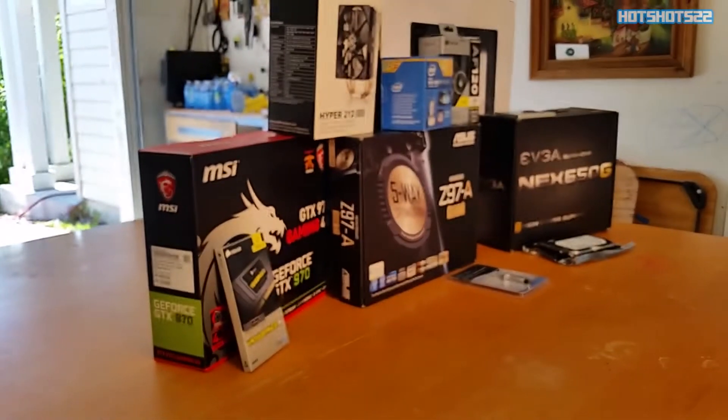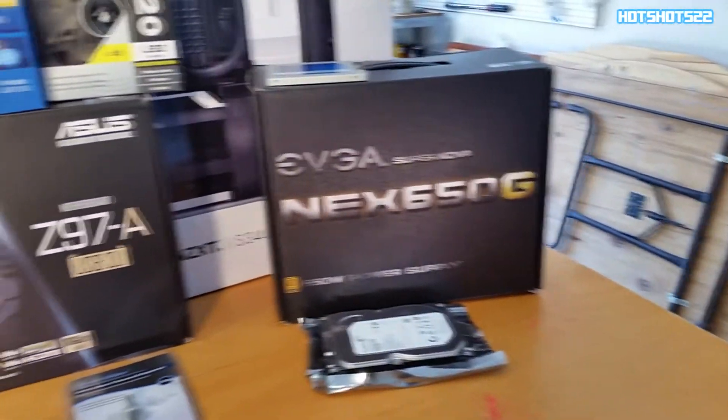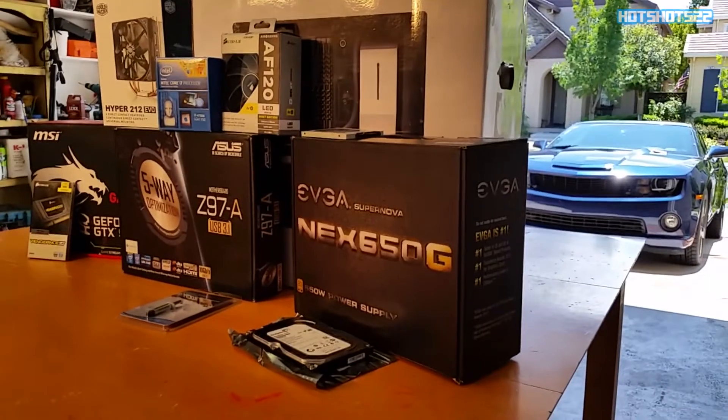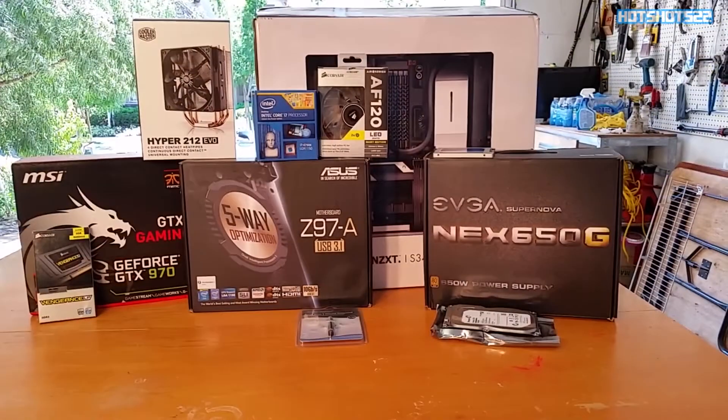Hey, what's up guys, Hotchon here. Today I have a new video for you guys — this is going to be my PC build that I'll be using for gaming, streaming, and editing as well. Bear in mind this PC was built in the budget range of $1,200, so $1,200 is like all the high-end component parts I was able to get for a really good price.